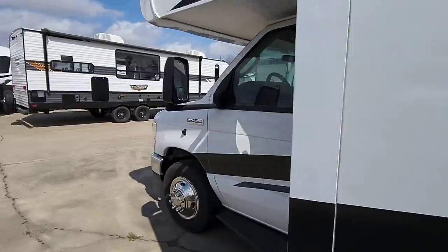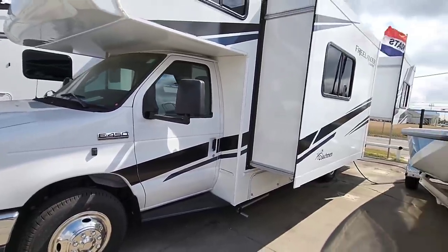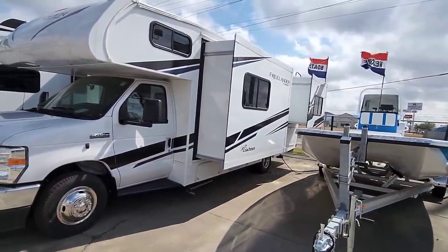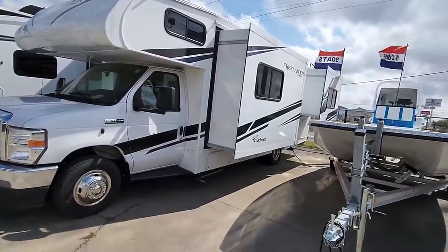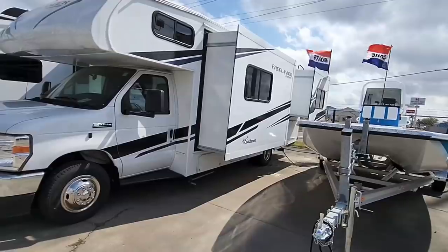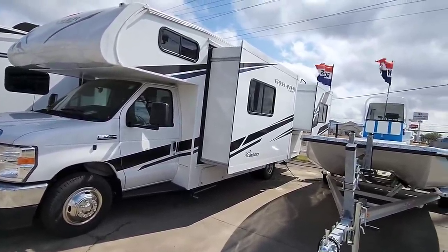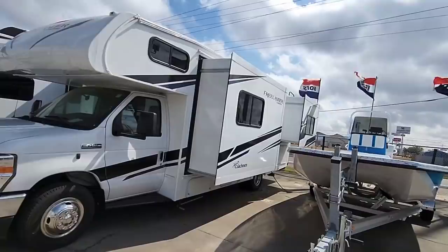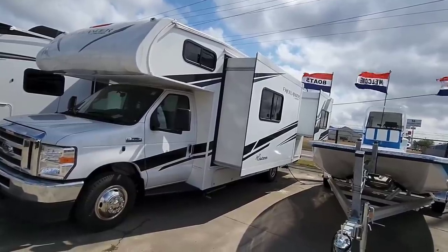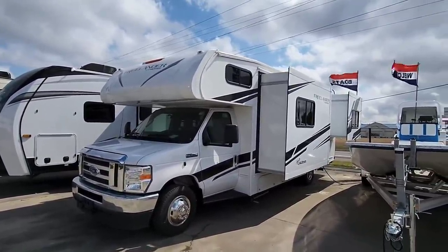I like it. Again, if we were to get something like this, this would probably be a floor plan we'd be interested in — relatively compact, gives you pretty much all the amenities you'd be looking for, and two slides so you get a lot of room inside. What do you guys think? Especially those of you with towables — are you kind of on the same page with me, or is this an absolutely no? I'd love to know your opinion. Please leave a comment below, and if you haven't had a chance, please subscribe to my channel, give me a thumbs up, and we'll talk to you again very soon.